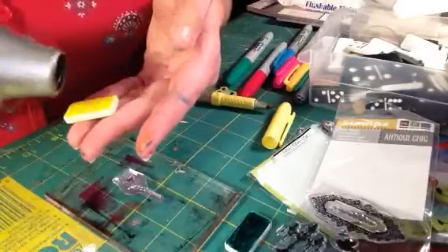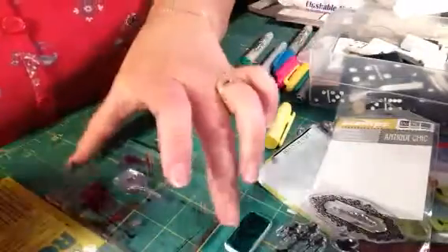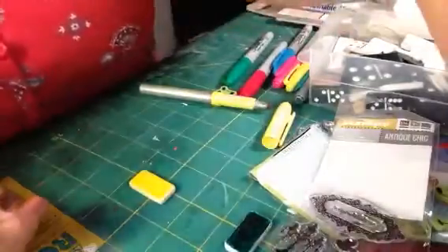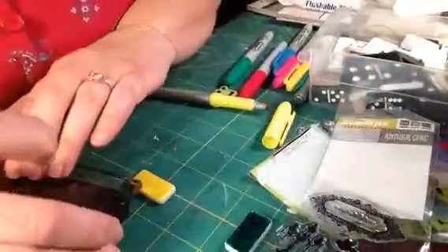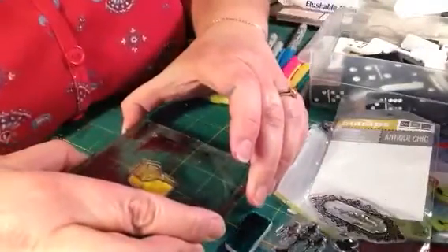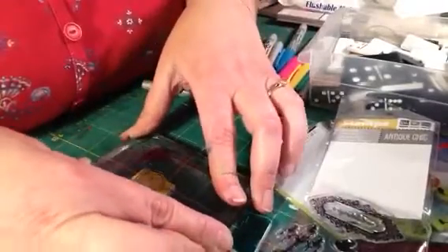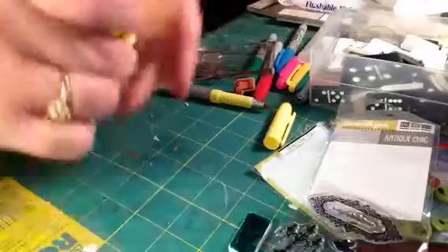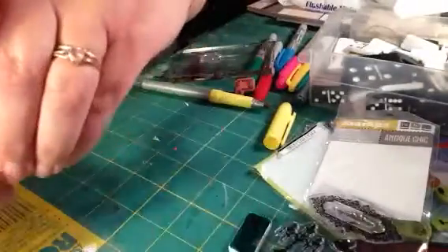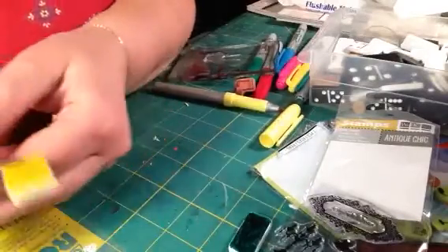Be careful because it gets hot, but you just want it dry enough that you can stamp. I wouldn't hold it in your hands. Here's my Stays On ink. On the bird cage there's like a chain, so I want that to be as close to the top as possible. I might only be able to get the bird cage on and not the chain, but check that out!